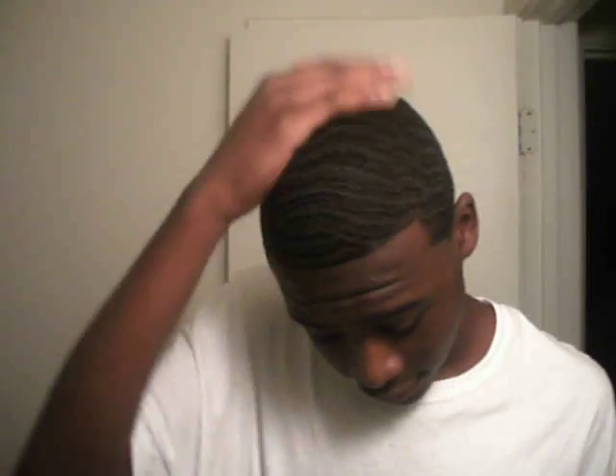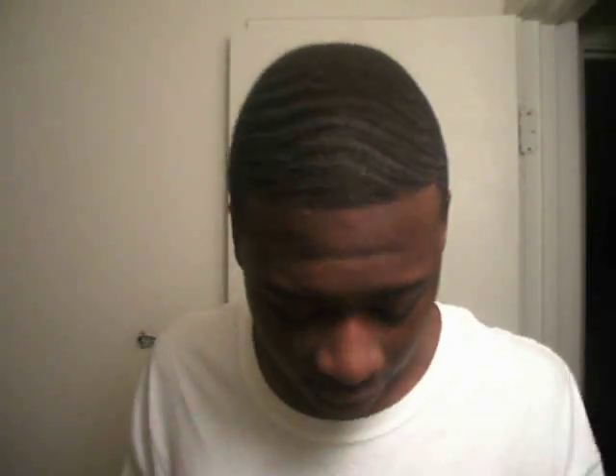Alright YouTube, I just got that fresh cut. I'm gonna show you how to start off after you get that fresh cut. First, you just need the brush before you leave to get out.